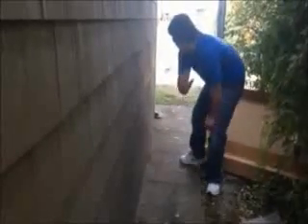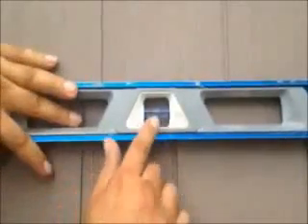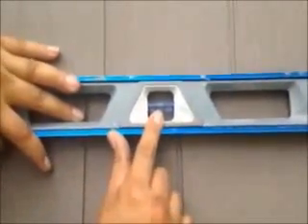Channel starter strip — keep it straight. That's what you want, that's what you want with every course once you install.